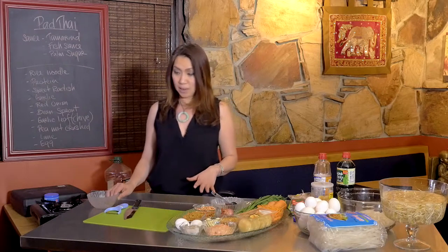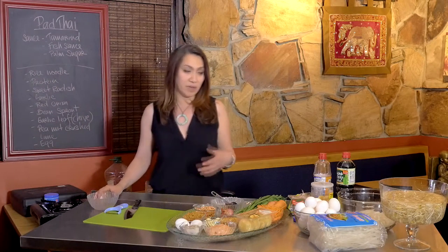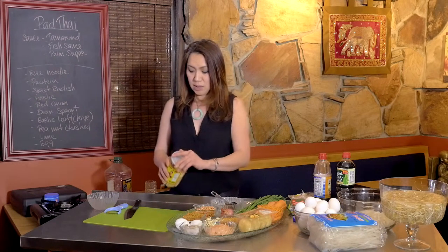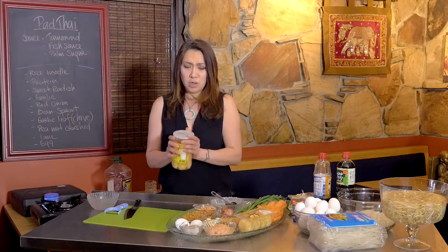You can make this sauce ahead of time and keep it in the fridge for whenever you want to make Pad Thai. For the palm sugar, you can also substitute brown sugar or regular sugar.